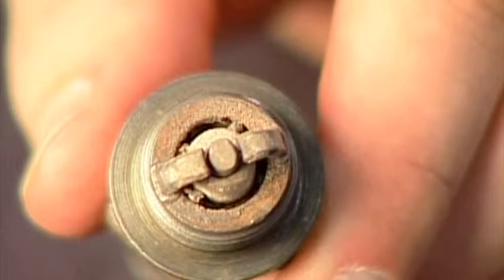Now let's take a look at some unhealthy plugs for comparison. This plug has lead fouling — you can tell by the dark gray deposits clogging up the insulator and electrode. You can use a dental pick to carefully pick out the lead deposits. If your plugs have lead fouling, you should consider leaning more aggressively, especially on the ground.